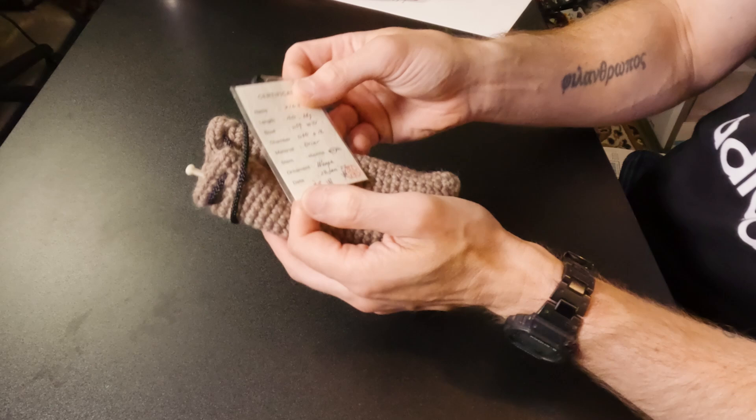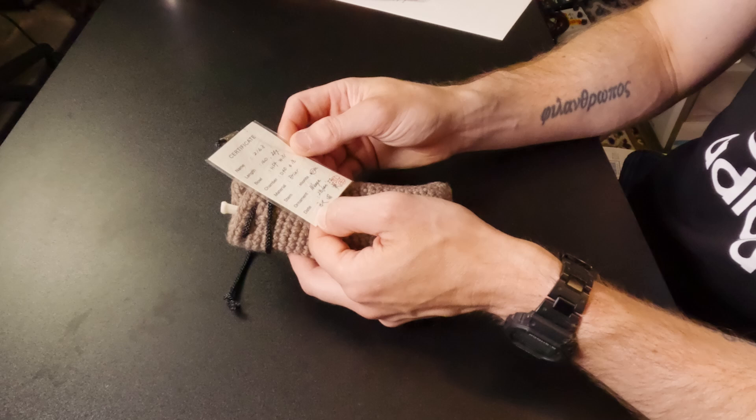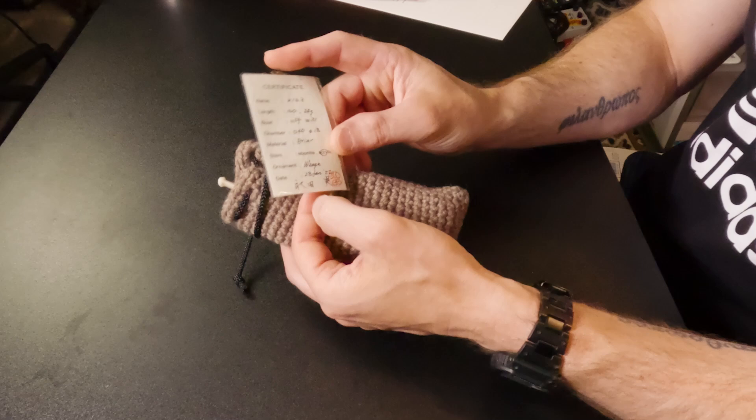It comes with a certificate, which is taped to the drawstring here. So there's the certificate. Name: 2 out of 63. Length: 160. 24 grams. Height: 54 — I'm assuming this is millimeters. Width: 31 millimeters. Chamber says D40 — I guess depth is 40 millimeters. And it says 18 for the other measurement. Material: briar. Stem is acrylic. Ornament: it says wenge — I think that's a kind of wood, wenge wood. And then date: 28th of January 2022, with a signature.